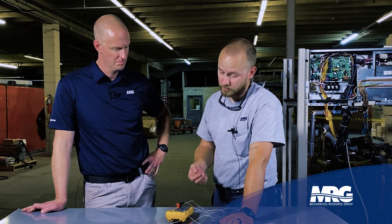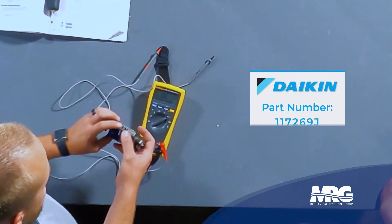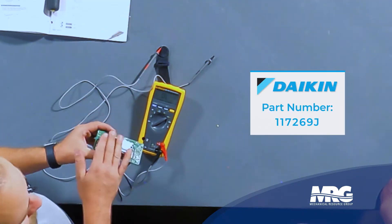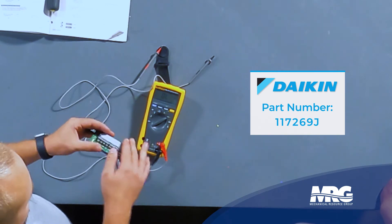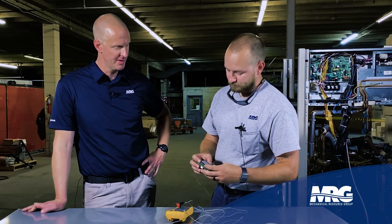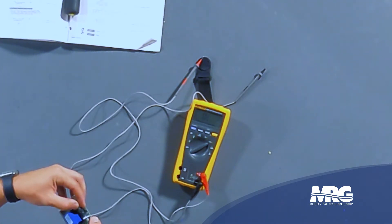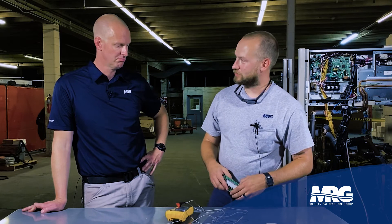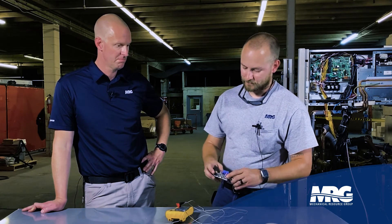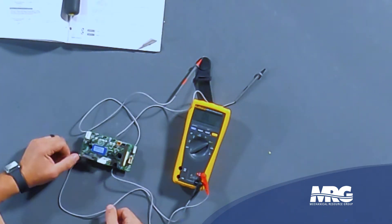If you find yourself with a defective fan driver board, one thing to mention is you need to get the paste — the Daikin paste — that goes on the back of the heat sink. That will be applied to the back of the board. Make sure not to get it all over everything — it can get messy. You can use whatever thermal paste you want, but get the Daikin paste. It comes in a little plastic baggie. Apply it to the back, put your board back on the heat sink, bolt it down, put everything back together, and you're ready to rock and roll.